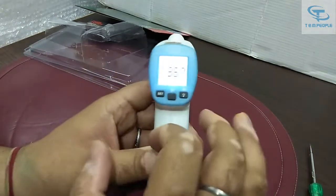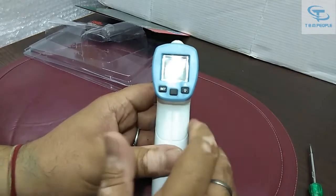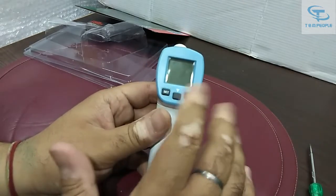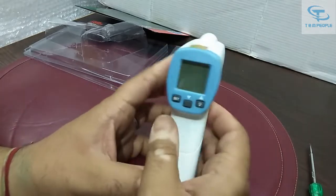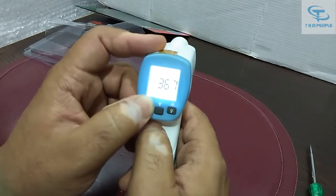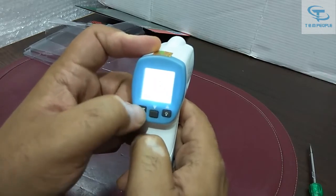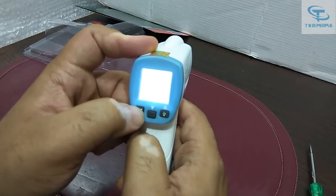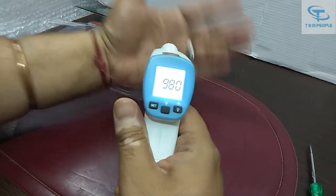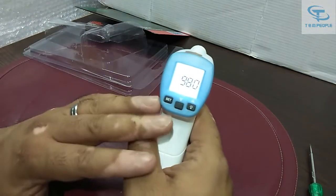It is showing 36.7 degrees Celsius. The reading is in degree centigrade, but in India we typically measure in Fahrenheit. To change from Celsius to Fahrenheit, you switch on the meter, press the set button, then press the lower button, then press set again. Now it will show the temperature in Fahrenheit — it is showing 98.0 Fahrenheit.